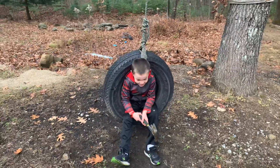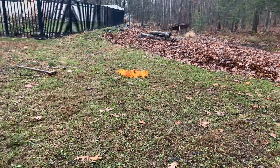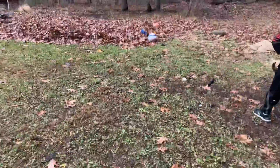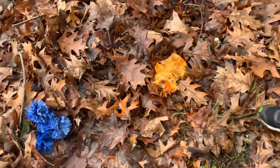Hi guys, sorry about that again. Let's just get right back into it. You know about that squash pumpkin? Don't know about the pumpkin I threw into the leaves. I'll show you where it is. There, tiny pumpkin.